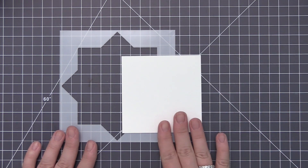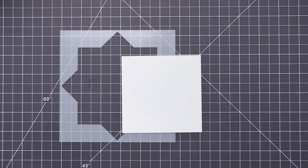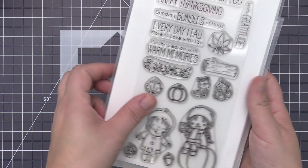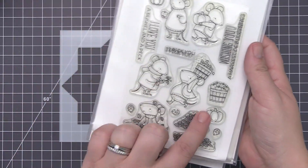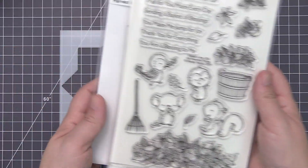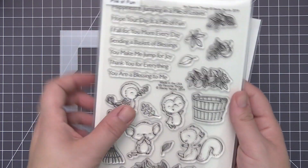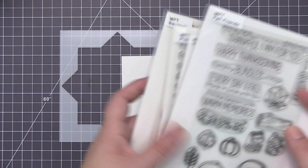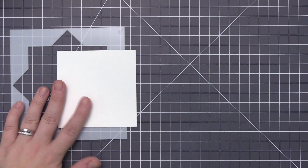This is one of my favorite ways to make a bunch of different cards for a specific occasion because you can put your panels into your Misti with your Wreath Builder template and stamp multiple panels at once. I picked out a bunch of different fall themed stamps — I'll have all of these linked in the video description below — and I was looking for fall themed images that were kind of small so they would work in a wreath formation.